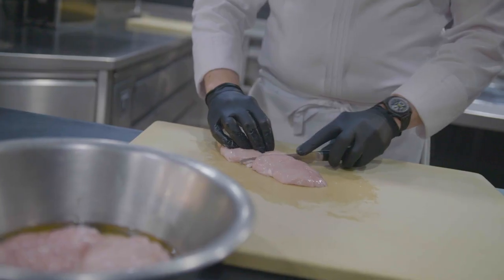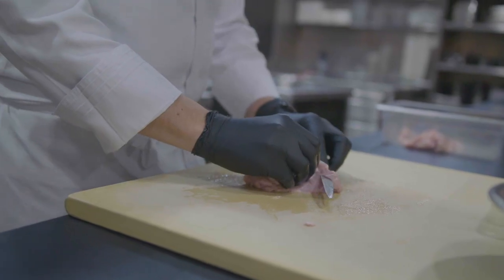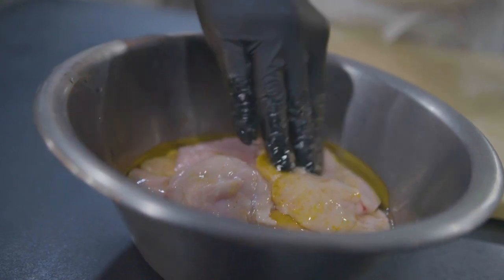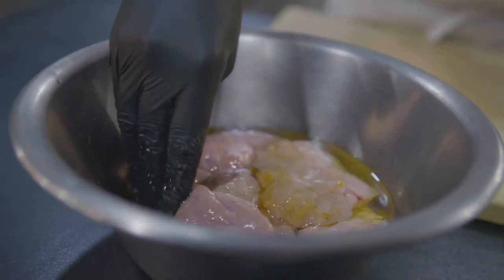Now we're going to prepare our sweetbreads. The way we prepare them is very different to most chefs. Classically you'd normally poach them in a court bouillon and then remove the membrane. But we're actually going to remove the membrane while the sweetbreads are raw, and then place them into a little bowl of vegetable oil with a little bit of curry powder just to marinate before cooking.